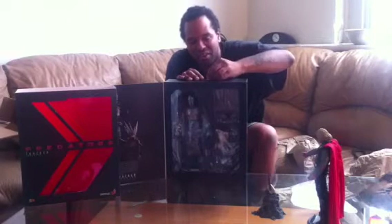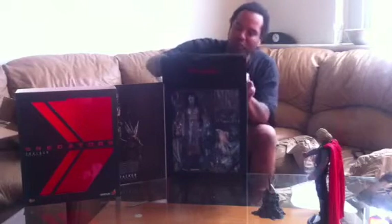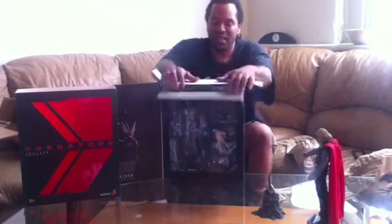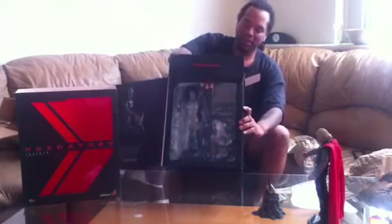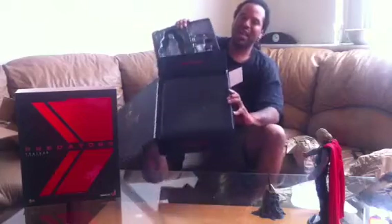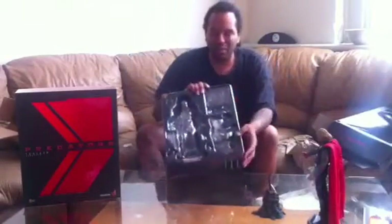I'm getting that new Predator from the Predator movies — definitely going to get that new guy. Waiting for them to make other figures. I'm pro Hot Toys just like I'm going to be pro Ashley Wood figures. With all the stuff that Hot Toys is bringing out, how can you stay mad? Just come down on the prices.